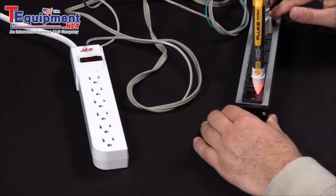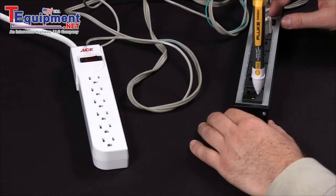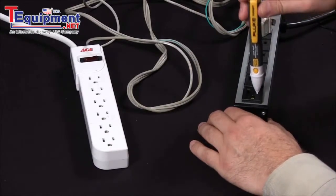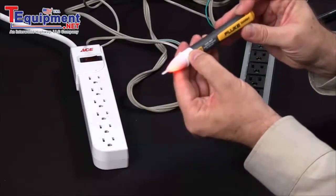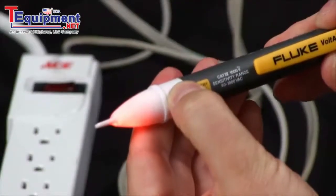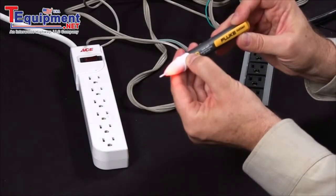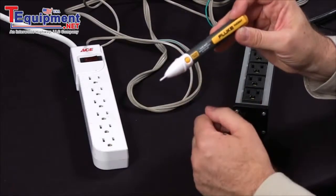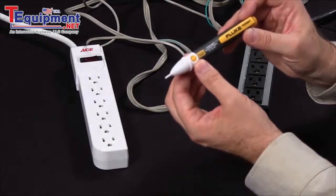When you do have power and you break the circuit, indicating an open circuit, how can you be sure you don't have power and that it's not the battery in the Volt Detector itself? We've incorporated a battery test feature — simply press this button. You get an indicator showing good battery power, indicated by the red light on the front of the 2AC. This way you know that you do not have power in your power strip, and your 2AC is working just fine.